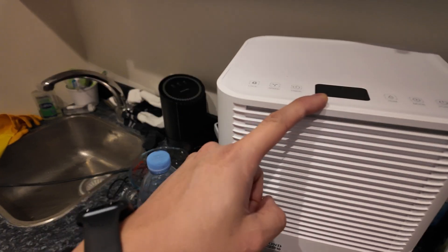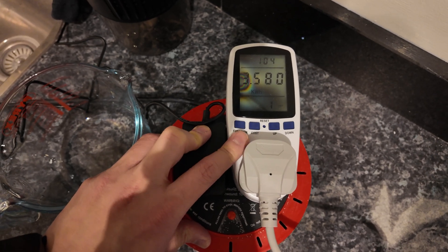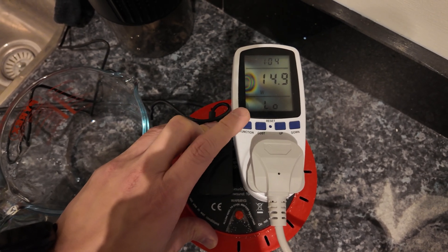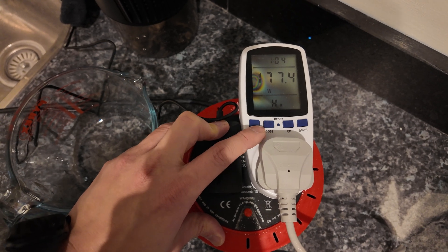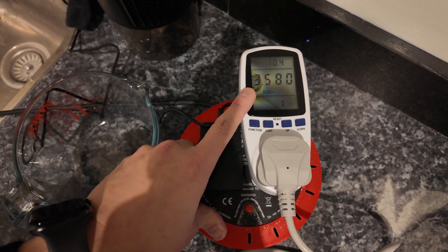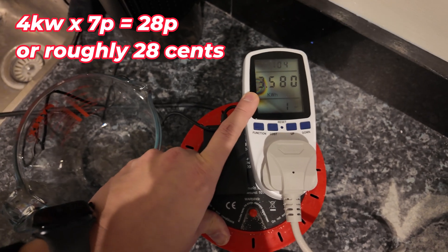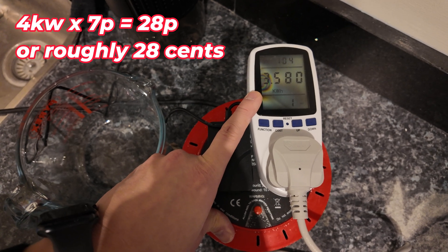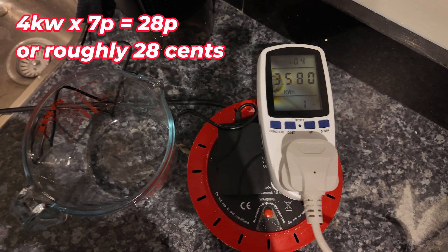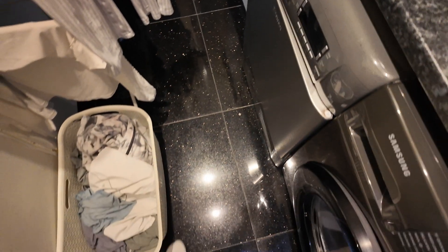I ran it at maximum mode. Altogether it used 3.5 kWh over 24 hours — lowest power was 14W, highest was 177W, so it's still a relatively low-power device. Rounding up to about 4 kWh and at my cheap night rate of 7p per kWh, that works out to around 28p — which is a lot less than running a full-size tumble dryer.